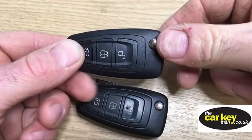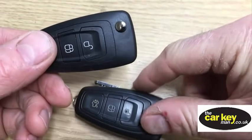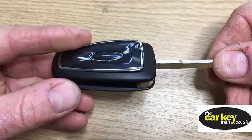So we're going to show you how to swap it into this repair case. This is one that we've been sent by Colin - by the customer - and this one springs out nice. We're just going to swap the electronics over.